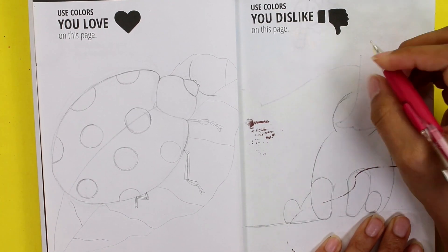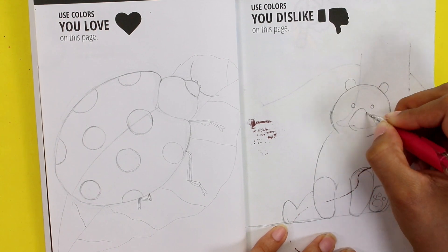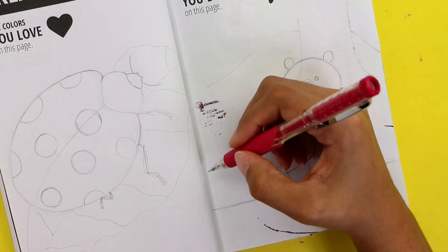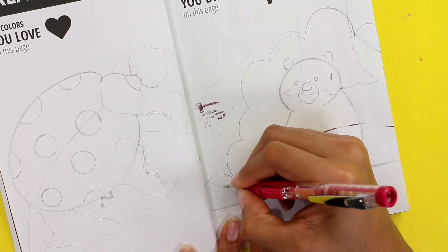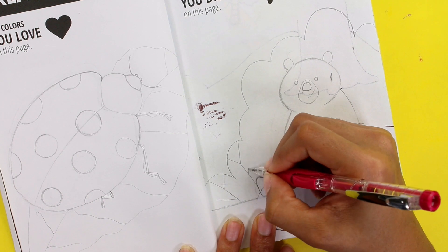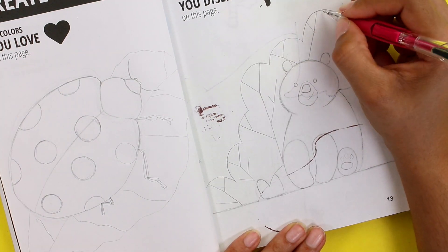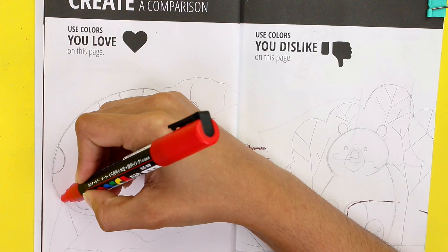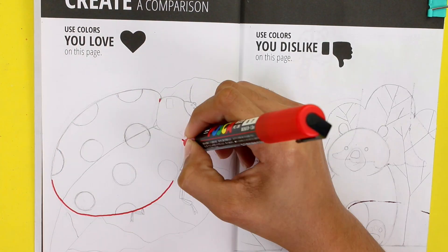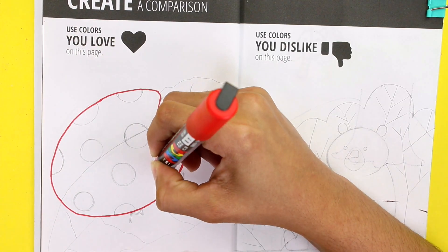Unlike the ladybug that took me almost no time to do, making the sketch of the bear took me at least two hours, which is crazy, and it still wasn't perfect. I was also thinking to make a deer but I didn't because I thought it was going to be way too difficult. After making the bear, I'm going to make a tree behind him.